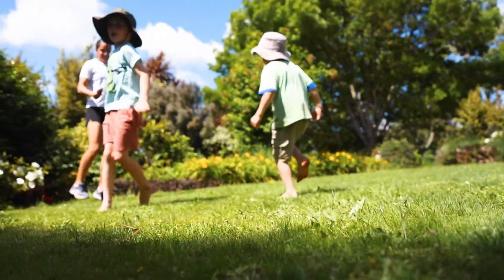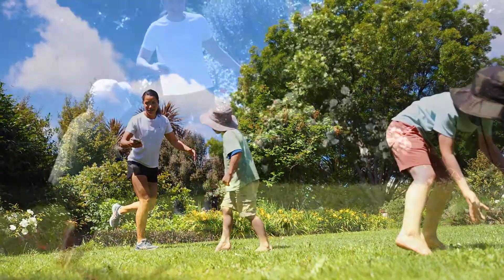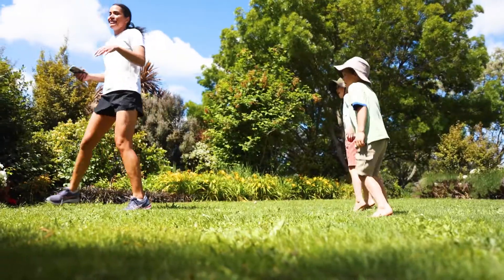Pop on your favorite song and get grooving — jump side to side, hop around, and when the music stops, freeze! Or you could freeze on one foot to make it harder and challenge your balance.